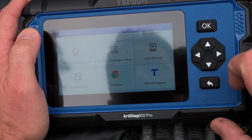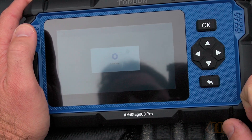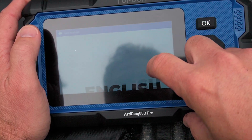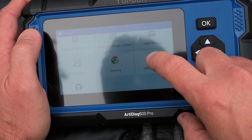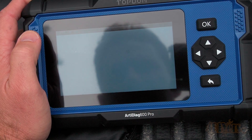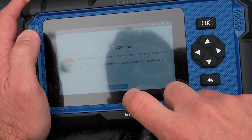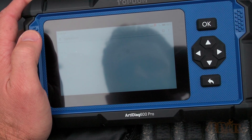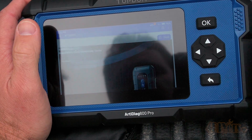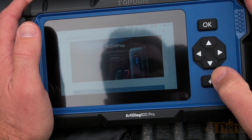Vehicle coverage lookup is self-explanatory — here you can see what vehicles are supported on the scan tool. The scan tool also has a built-in user manual where you can scroll through all the features. Quick support is support from Top Dawn for the scanner. They also have installed a Chrome internet browser — once connected to Wi-Fi you can search the internet to help troubleshoot any problems. You can even use this feature to go on YouTube and watch video tutorials on how to make a repair.